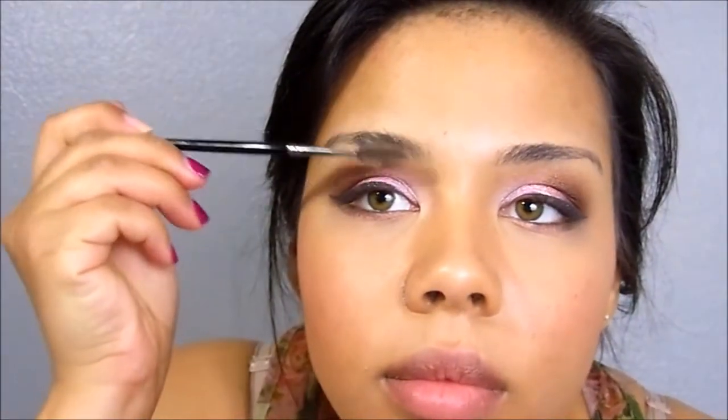So the first step you want to do is just take a spoolie brush to your brows and go ahead and comb them through. It keeps them nice and groomed and keeps all of the hairs going in the same direction. And also, if you do your brows after your foundation, it kind of gets rid of some of that pigment that might be oversprayed from that.